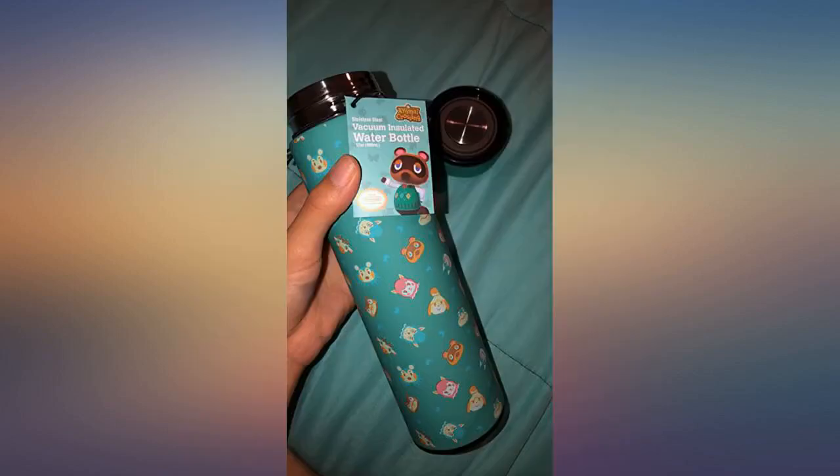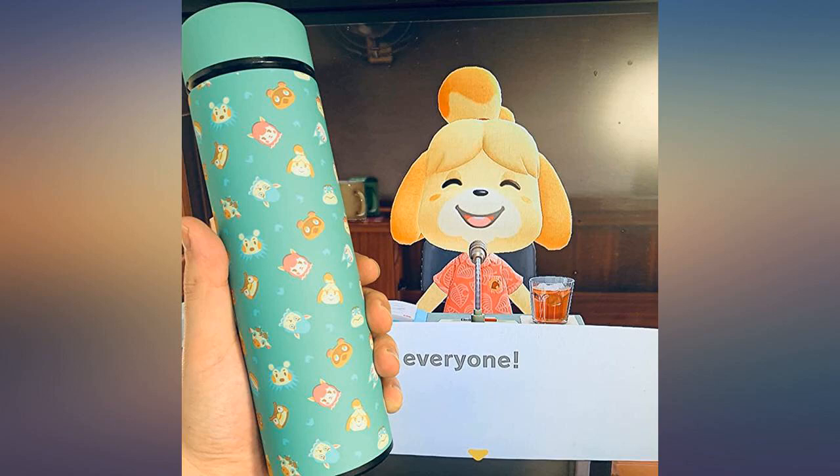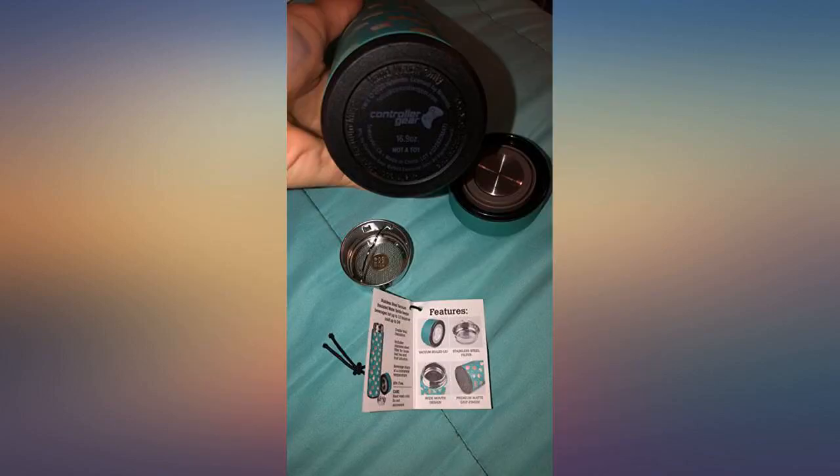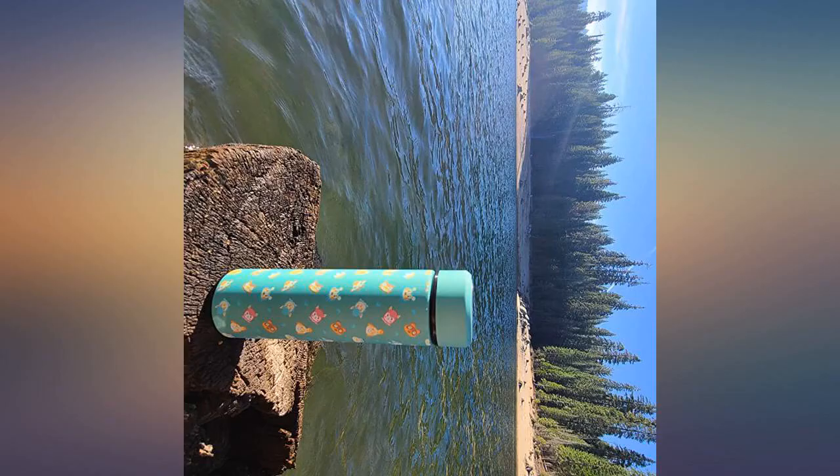The outside is matte and smooth — I love it. It has a very soft feel and is sturdy if it falls. The inside comes with a tea or fruit strainer to keep them from coming out. The design is very cute. Waited months because it was on back order, but totally satisfied. Bought it for school.